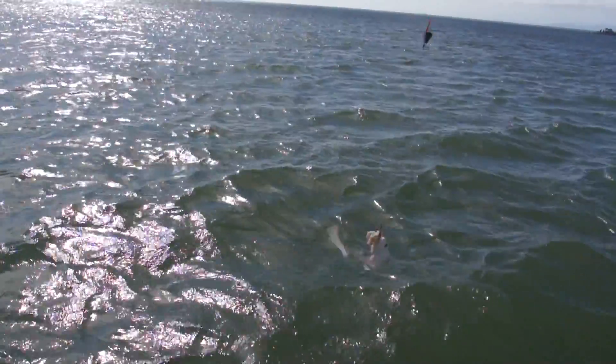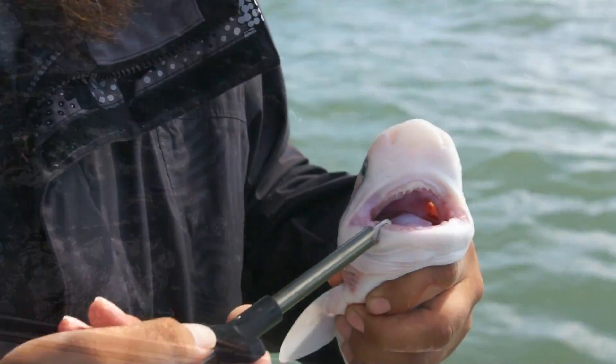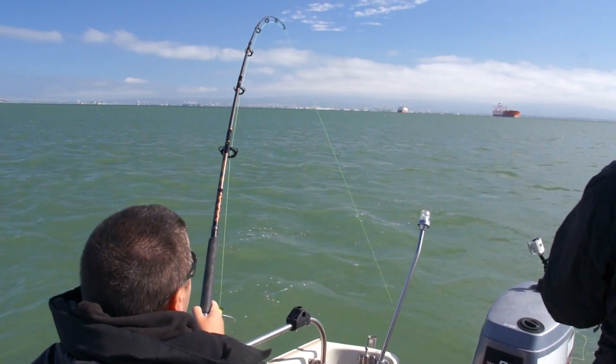That's a seven-gill — David's first seven-gill! He's pumping quite a bit — look at that, pumping a little bit more than a ray does.